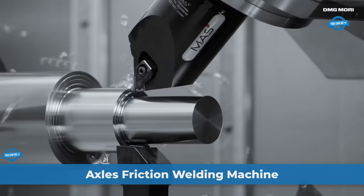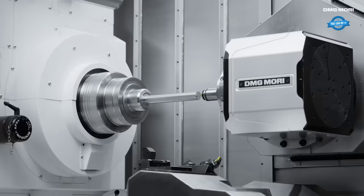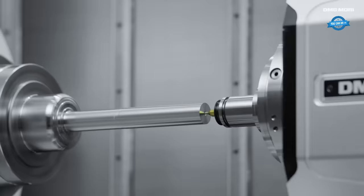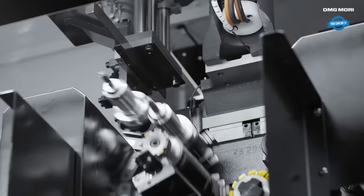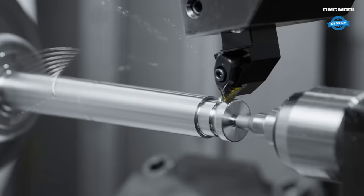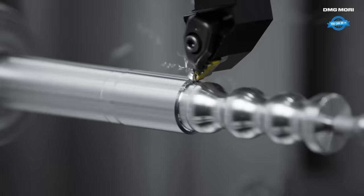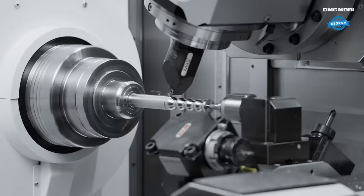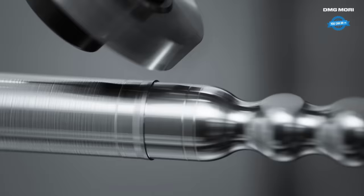The DMG MORI NTX 2500 is a highly capable machine tool used for machining surgical hammers, including the turning of the handle, drilling holes, and milling and machining the hammerheads. The machine is set up with the surgical hammer blank securely held in the chuck. The turning process is initiated, rotating the blank while a cutting tool removes material from the outer surface, creating the handle of the surgical hammer with precise dimensions and a smooth finish.